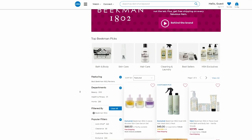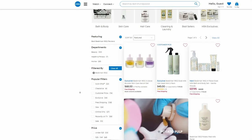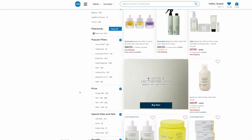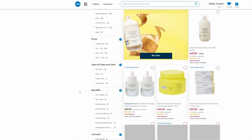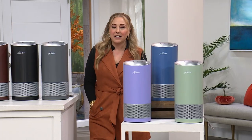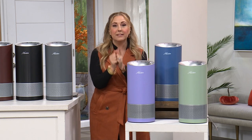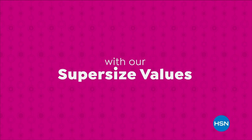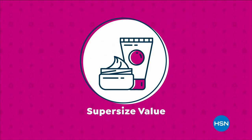Let's go to HSN.com. Coming up: Beekman 1802 with free shipping and handling, famous goat milk soap, and the deodorant I personally use. Check out all the Beekman products on HSN.com. When we come back, we've got the Little Green Machine from Bissell — Jenny Bond is standing by.